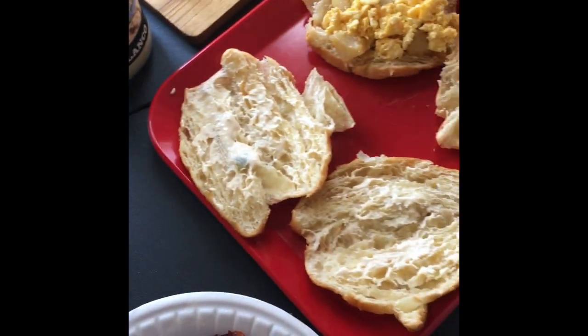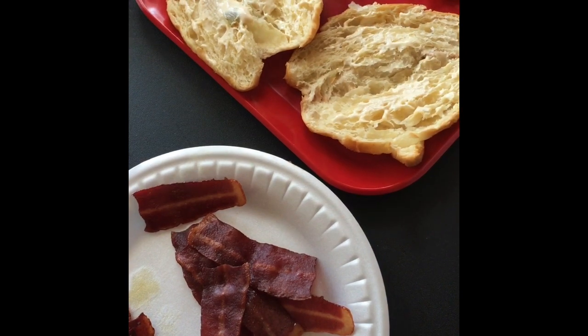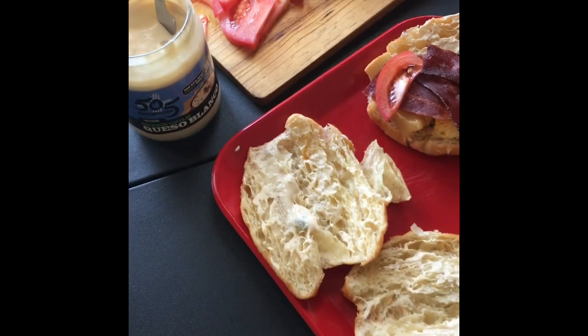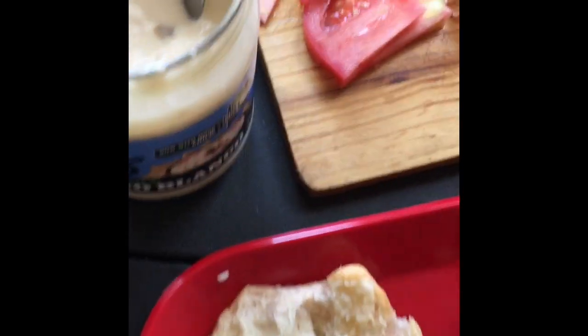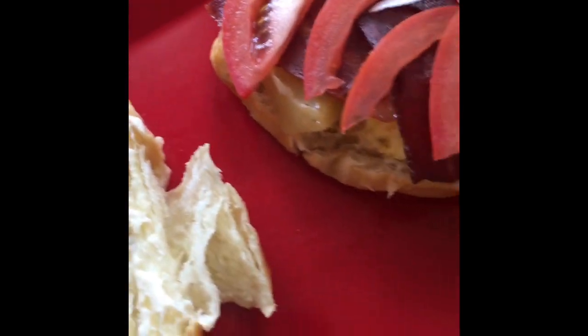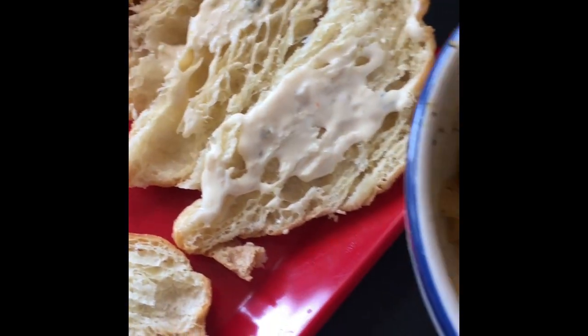So my boyfriend does not like onions, so his will not have onions on there. But I just came really quick to show you guys these cute little breakfast sandwiches that I'm making really quick. And I just have a little onion, a little tomato, and I'm going to put a little avocado on there.